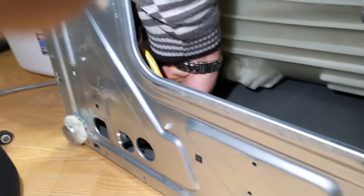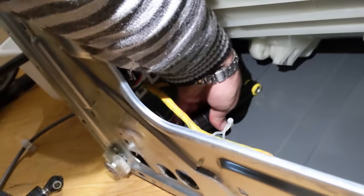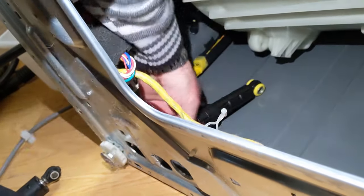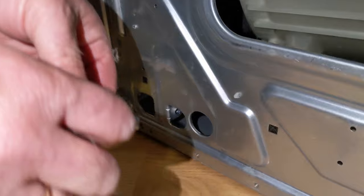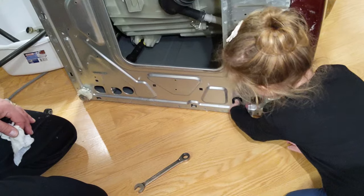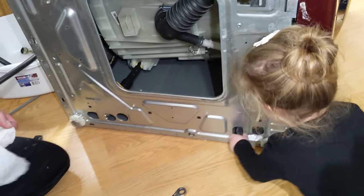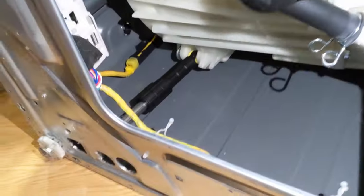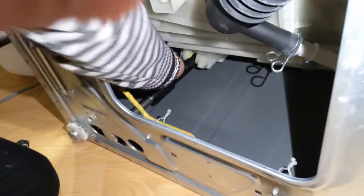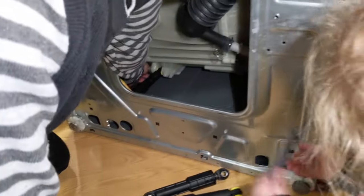We'll go ahead and install the new shock now. We're starting the bottom bolt by hand first, then we'll start the top bolt as well. We have a little helper here working on another one while we work on this one. We already started both bolts, so all we have to do now is get them tight — we've started both the top and the bottom.